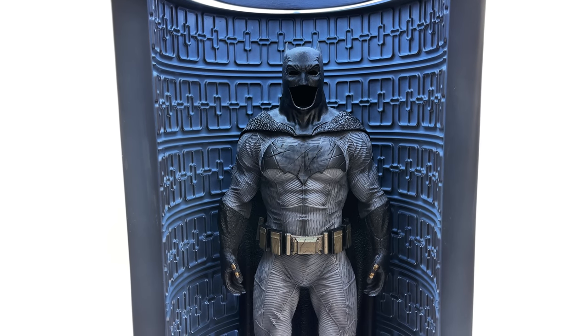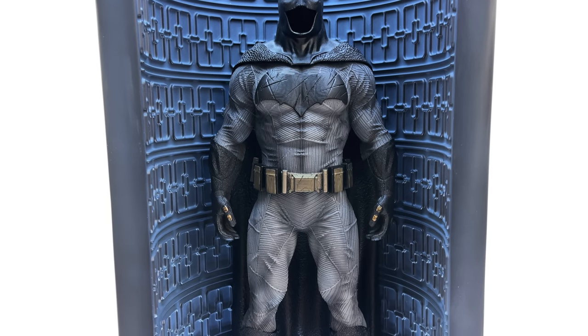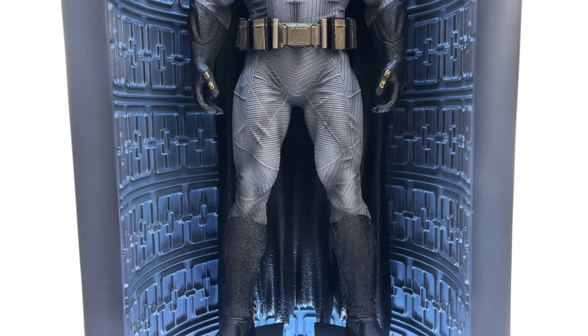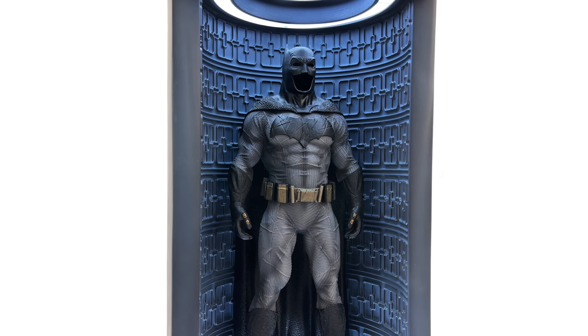I picked up mine from toyswonderland.com, but do bear in mind it is third party and unlicensed - the company that made this doesn't hold the correct intellectual property rights to actually make this item. Keep that in the back of your mind when making your purchasing decisions. I've included the link in the description below for reference purposes only. While you're down there, check out the link to Six Scale Network, the awesome Facebook group - come along, chat figures, share photos of your collection, and see what's coming up next on the channel. Like, comment, and subscribe, and we'll catch you in the next video.